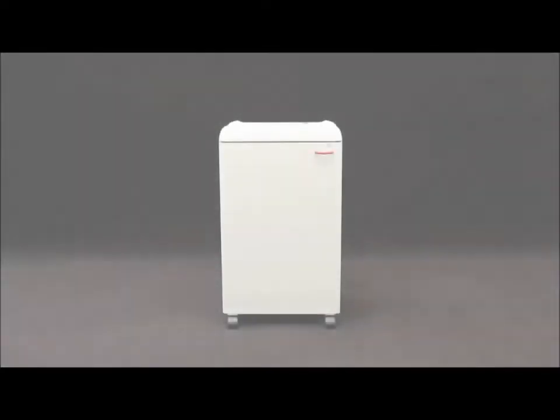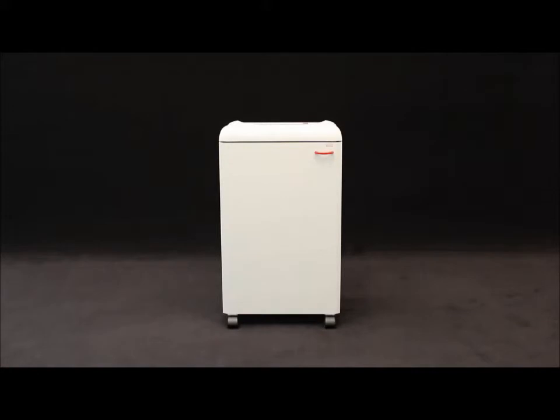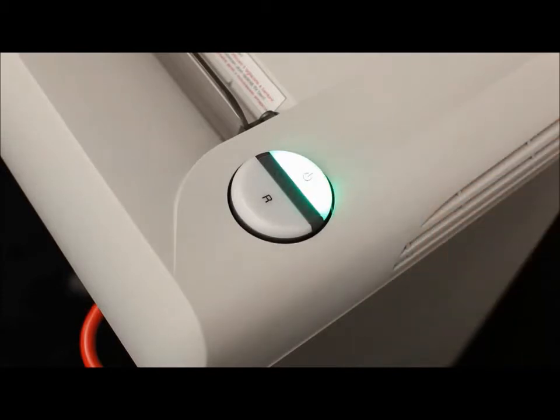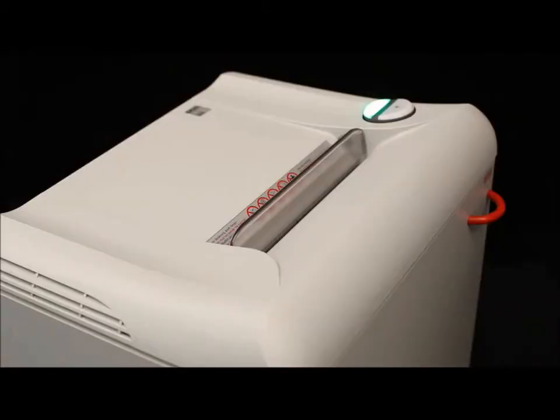MBM Corporation presents the Destroyit 2503 Centralized Office Model Business Shredder with automatic function and a 10 and a quarter inch feed opening. Our innovative easy switch control element ensures simple and intuitive operation.